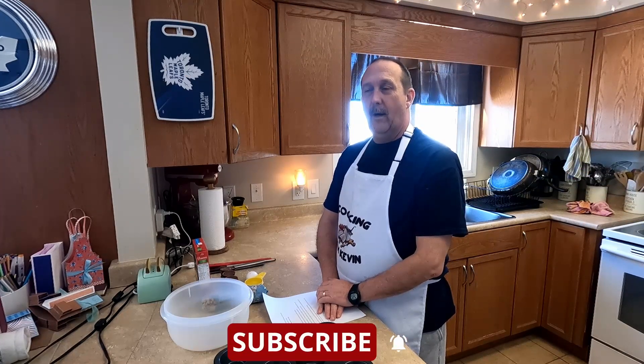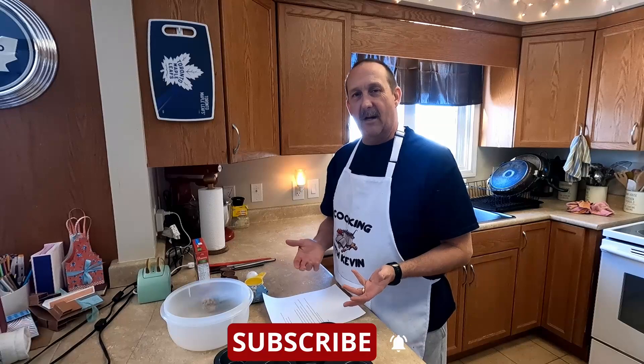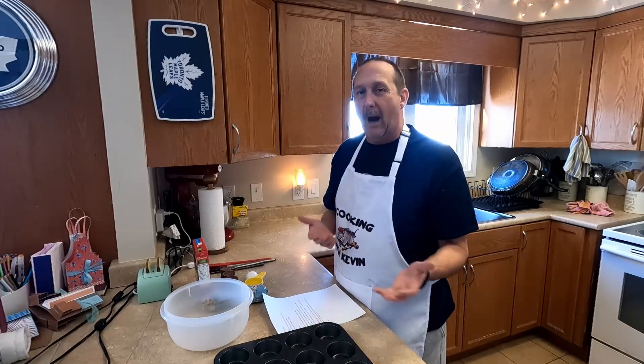Hi everyone, welcome back to Thursday Cooking with Kevin. This week we are doing a peanut butter stuffed — and that's really all it's called. That's what the recipe says. It can be a stuffed cookie or stuffed brownie because we're using cookies and brownies.